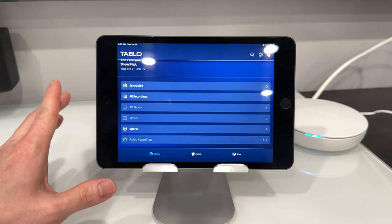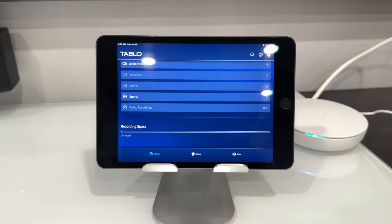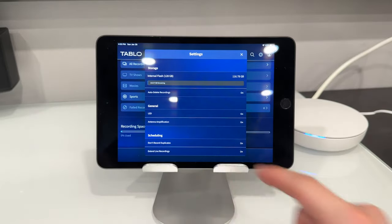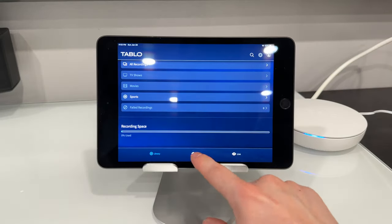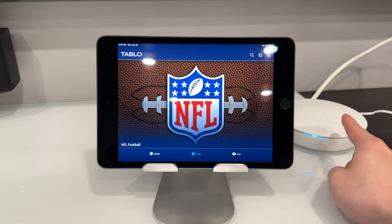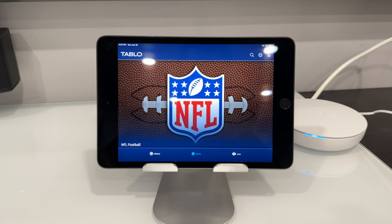We can access these menus to get more granular results of our library, and we can also check out our recording space for more detailed information. You can tap on the settings icon and it'll tell you how many gigs are remaining. My internet connection is really good — I have a hundred down and up. That's pretty standard. My Wi-Fi at my house is really good, so keep that in mind — if your Wi-Fi is not the best, it might take some more time to buffer. I'll leave a link below for the Tableau device. For the best connection, use wired Ethernet and you probably won't see any problems.